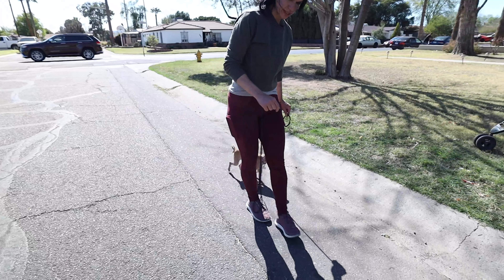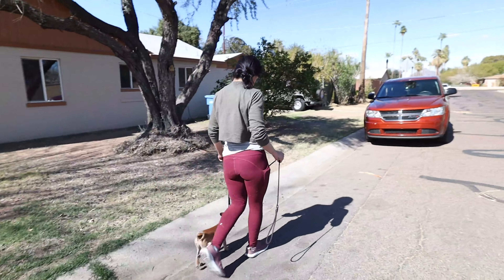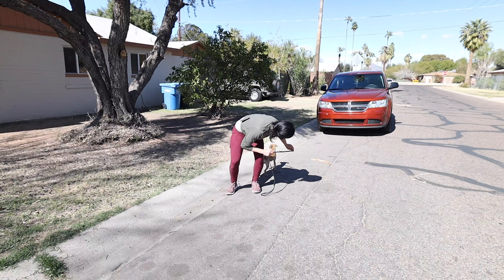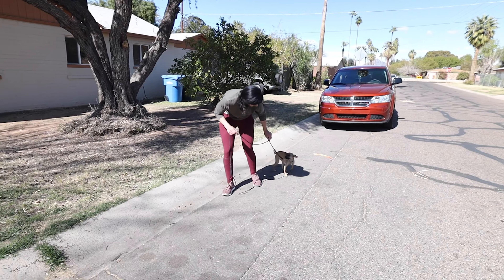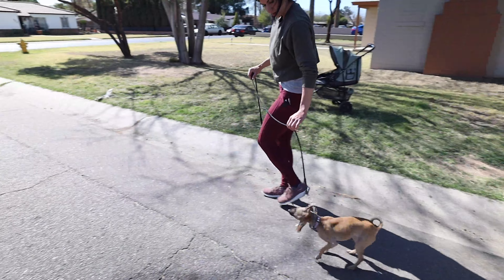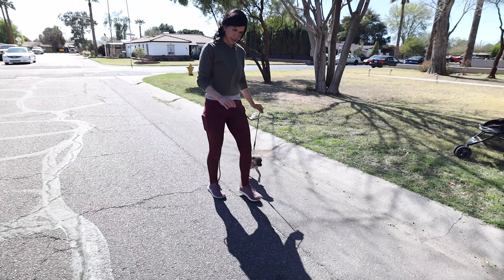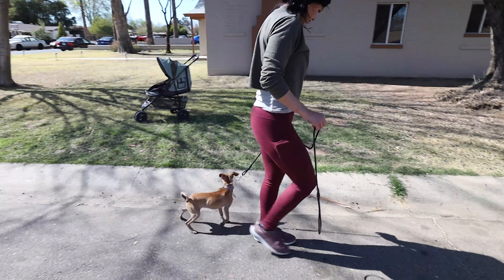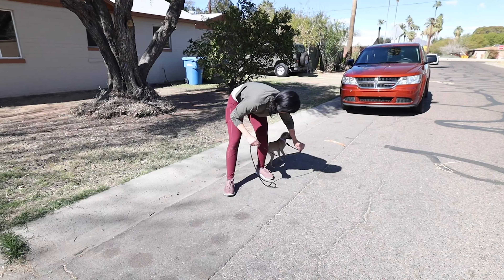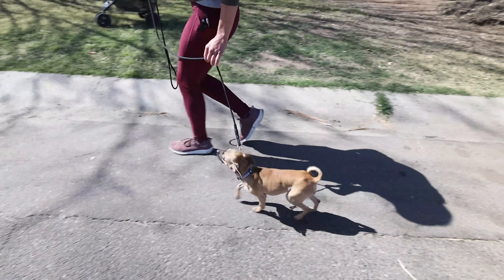I'm using two fingers on this leash and there's always slack — she's not pulling. When I make a turn, if she doesn't turn with me I give her a little bump and say 'let's go,' giving her direction with the leash. My whole body comes down close to the ground so I can give her direction. If I just stand up and turn, that's too much pressure for her. I want to make sure she turns into me, not away from me.